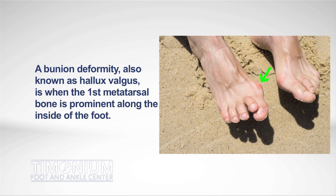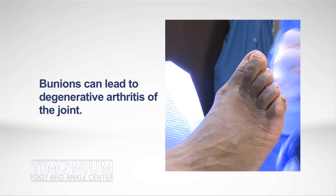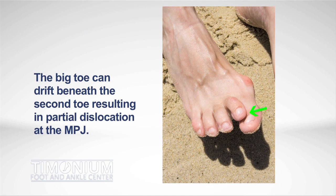A bunion deformity, also known as hallux valgus, is when the first metatarsal bone is prominent along the inside of the foot. In certain cases, like the one I am about to show you, bunions can lead to degenerative arthritis of the joint. A hammer toe results when there is a flexion contracture at the proximal interphalangeal joint, leading to prominent bone at the joint on the top of the toe. In certain cases, the big toe drifts beneath the second toe, resulting in partial dislocation at the second MPJ.